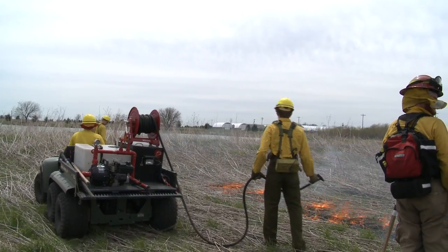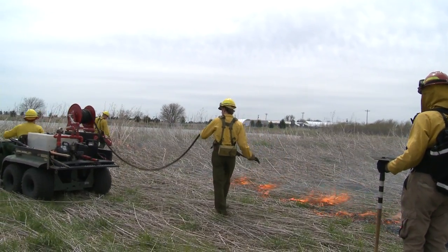You need a reserve tank of water as well. We always carry 60 to 100 gallons when we're burning in the timber if it's a small burn. If it's a larger burn, we may carry more water. So have a tank of water available.